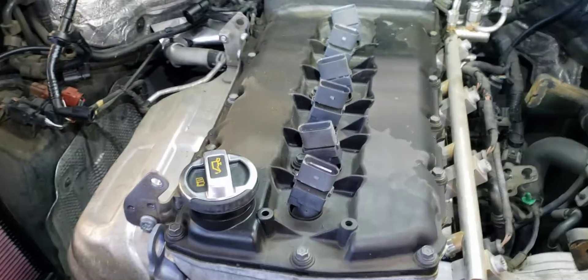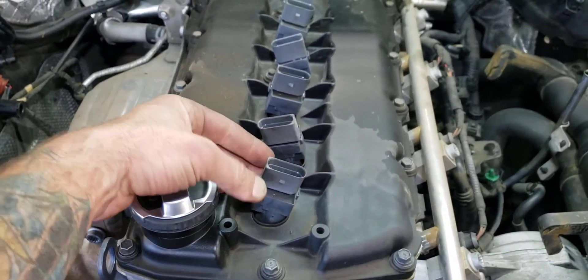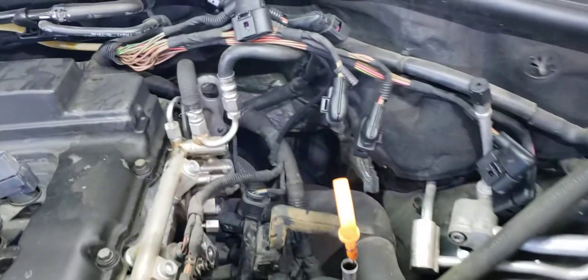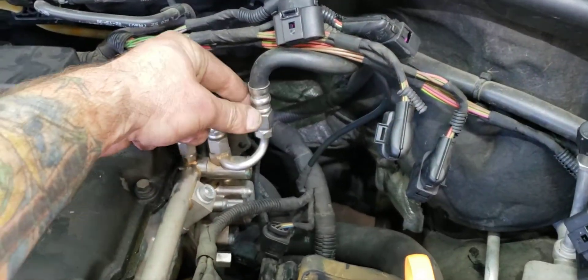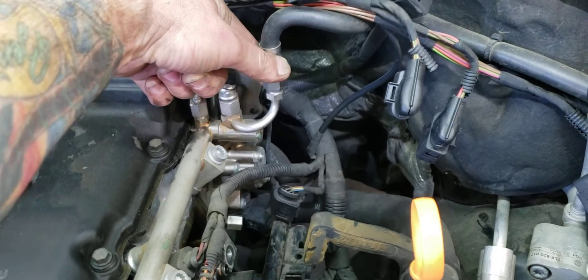A lot of videos say to take out your coil packs first — I'm going to do it right now before I take off my valve cover. I just don't like debris falling down in the spark plug tubes. To relieve fuel pressure, just crack this line open and put a rag over it to keep it from spraying.